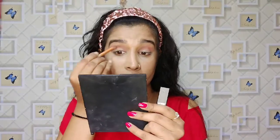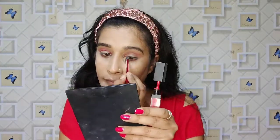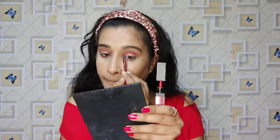I have my eyeshadow palette and I will blend it well into the crease line. Then I will blend a little peach color into the crease line. This is my hot red lipstick color, and with an angular brush I will smoke out my eye makeup. It is a red makeup look, so I am going to apply my red eyeshadow palette.